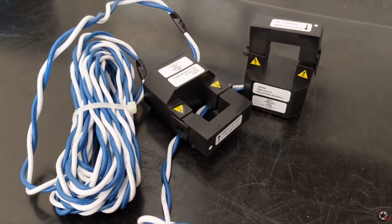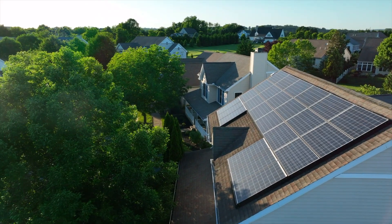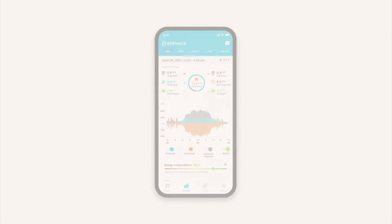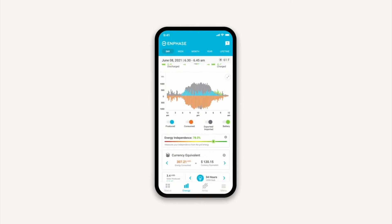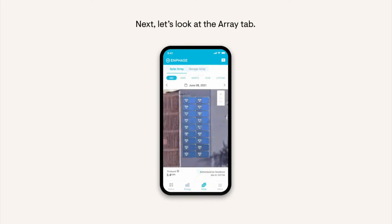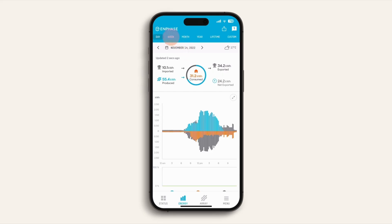Moving on to the sixth purchase — I want to talk about something that I believe should be included with most new solar systems but unfortunately is not, and that is consumption monitors. One of the coolest things about having solar panels is that in most cases, depending upon your inverter, through an application on your smartphone, you can monitor how much power your solar system is producing, even down to a per panel basis. You can look at production graphs throughout the year, month, day, and even hour.